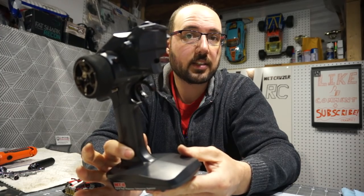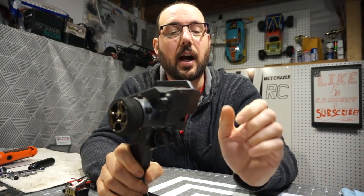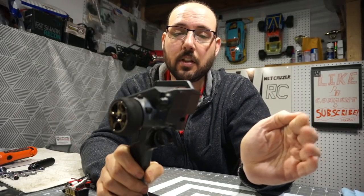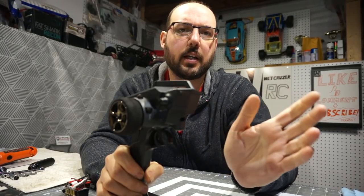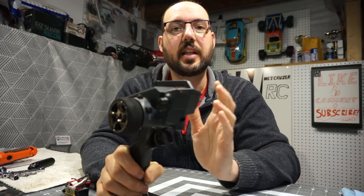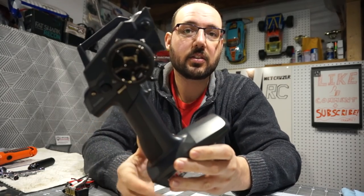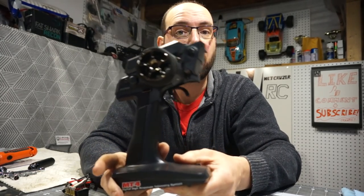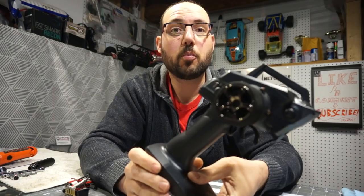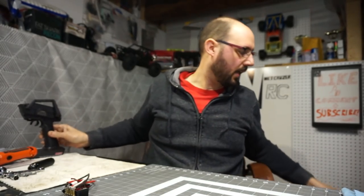When this came out, the highest-end Sanwa was the M11; this is the MT4. Now on the market the highest-end radio is the M17. A lot of people are running the highest-end radio one generation prior, which is the M12S. The current equivalent on the market would be the MT44. So if you're looking for a brand new Sanwa radio, take a look at those models.